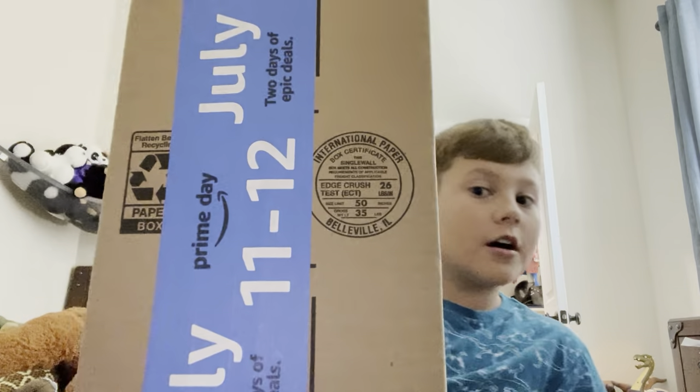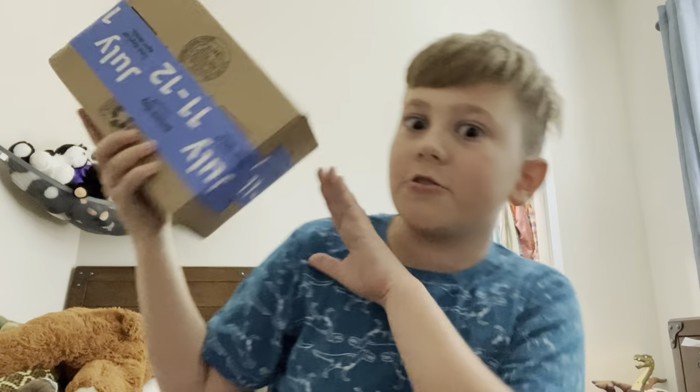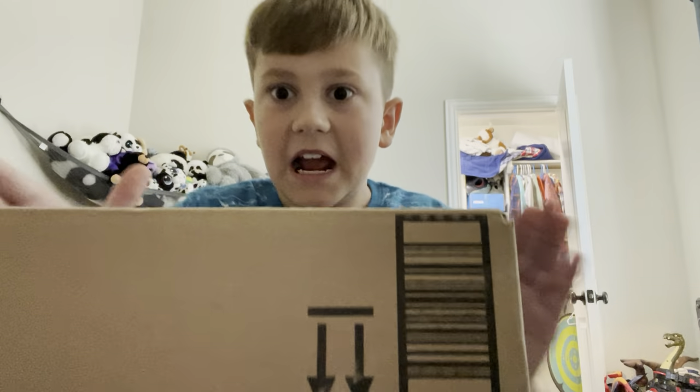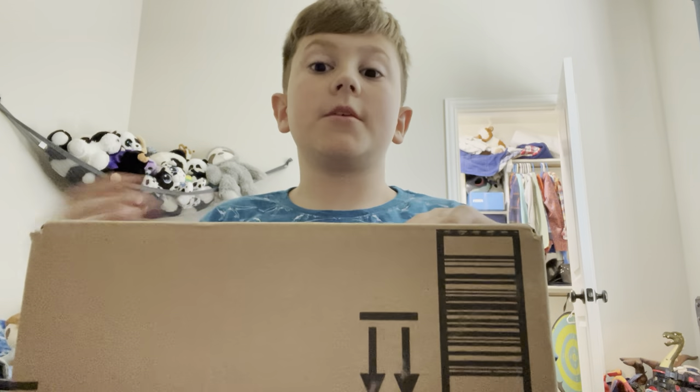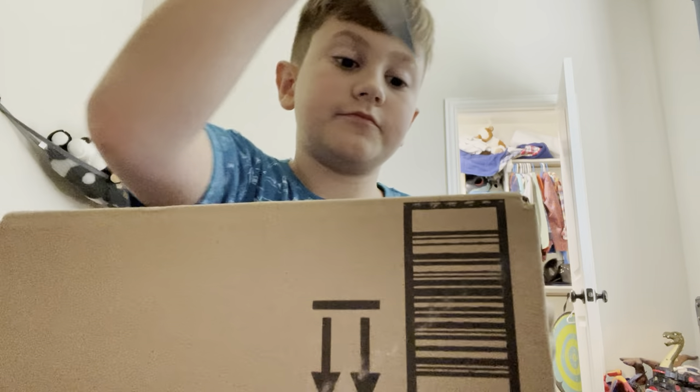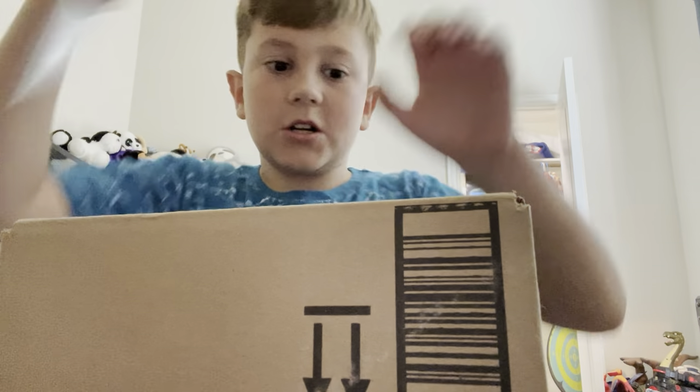Hey guys, H.J.V.Vids here and I have an unboxing video to show y'all. Let me get this situated and back more. It's one of my FNAF action figures I said were coming in the mail, so let's unbox this.